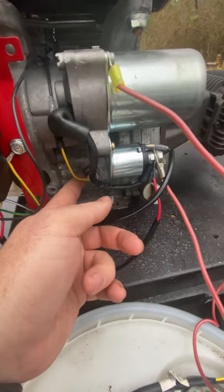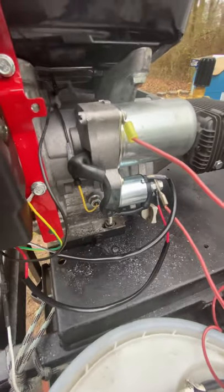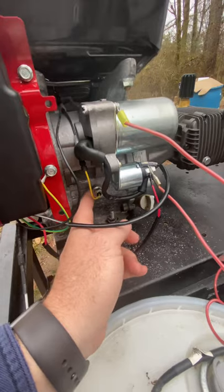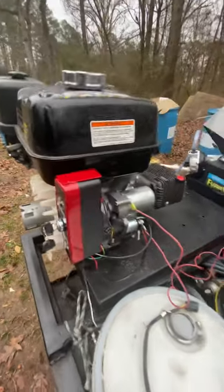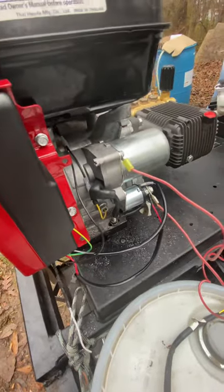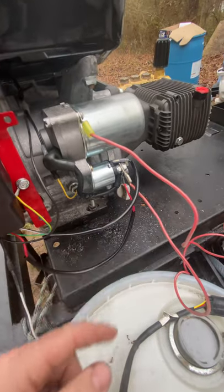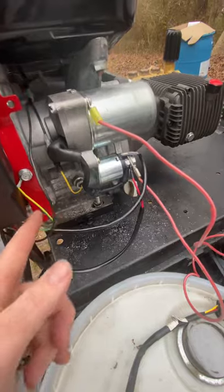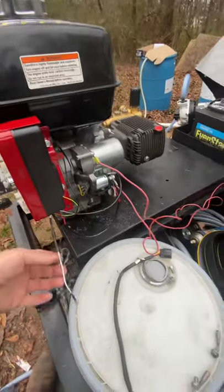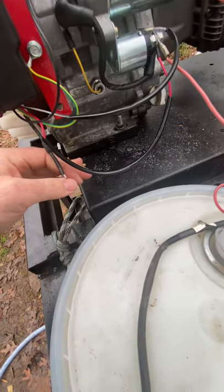Basically what that does is: if your oil gets too low, this makes contact with ground inside of here. The low oil level switch closes and makes contact with ground, which shorts out the coil and kills the motor. It does basically the same thing as the off switch — when you put the off switch to off, it takes this wire from the coil, feeds it to ground, which kills the power to the coil and doesn't allow it to fire.